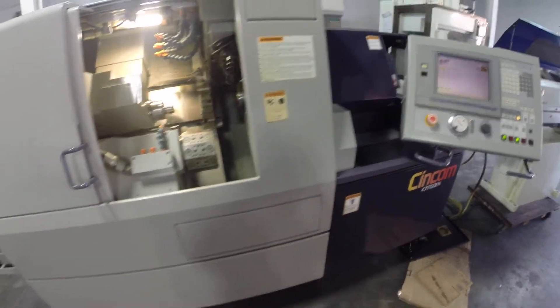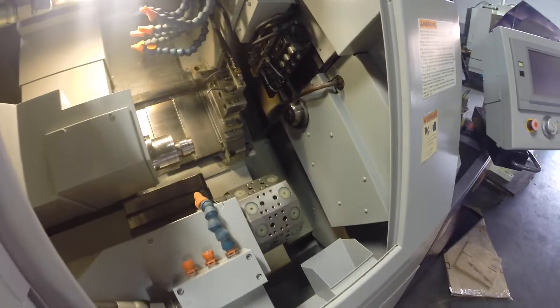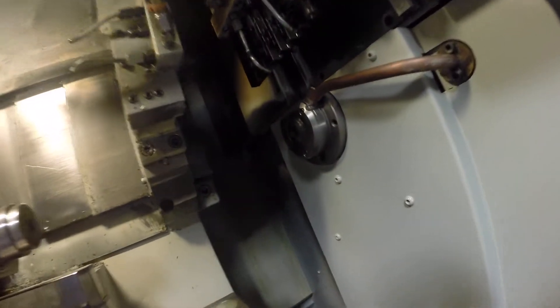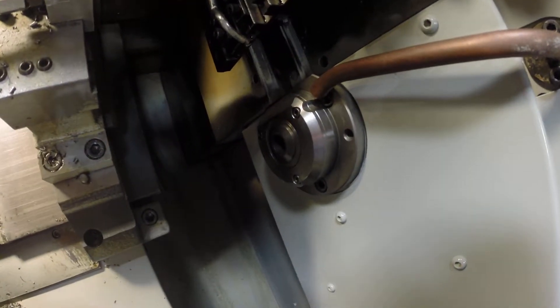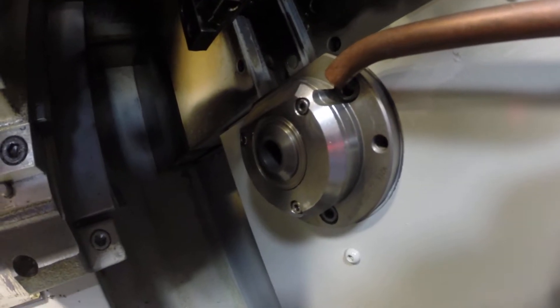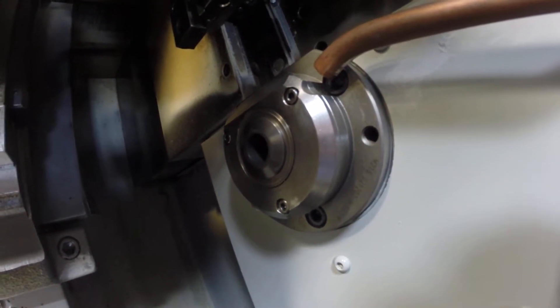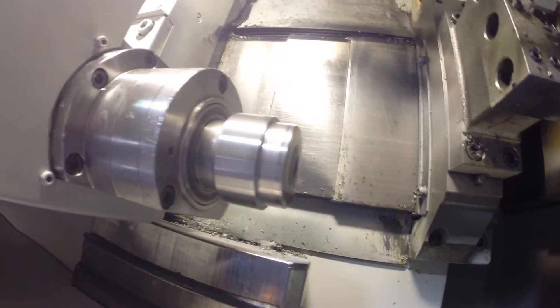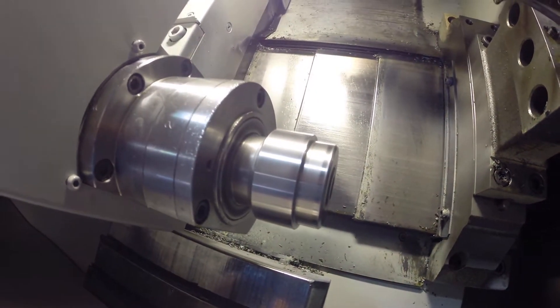We're going to run the machine — we're going to run the spindles at 7000 RPM. You can hear; I'm about four inches away from the spindles. This is the main die-pushing, synchronous with the main spindle. This is the sub-spindle at 7000 RPM.